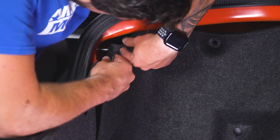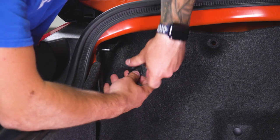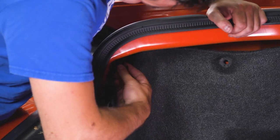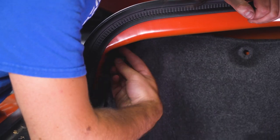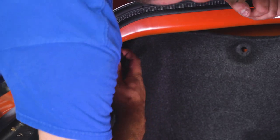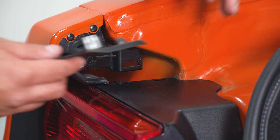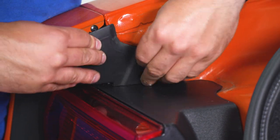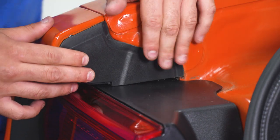Put the liner back in place, hook it around that stud, and replace the other one. Repeat this for the other side, and then we'll do our middle section. Don't forget this trim panel here — this little weather stripping — you wanna make sure you're snapping that back into place as well.